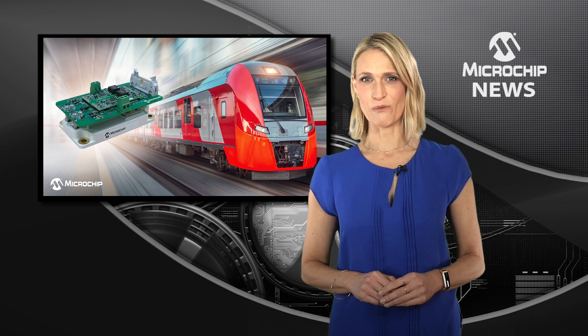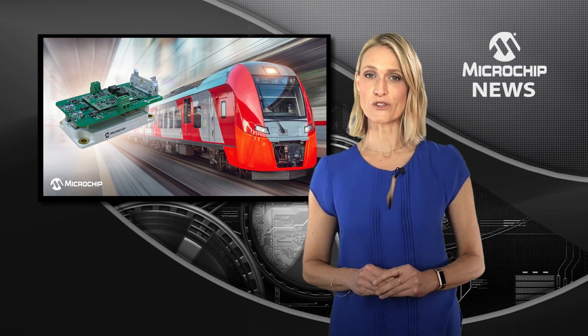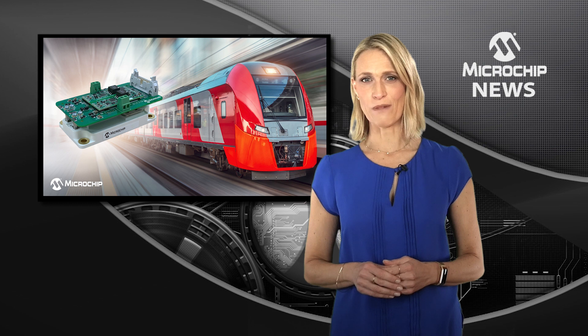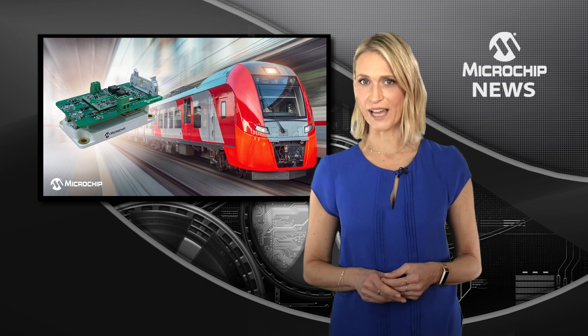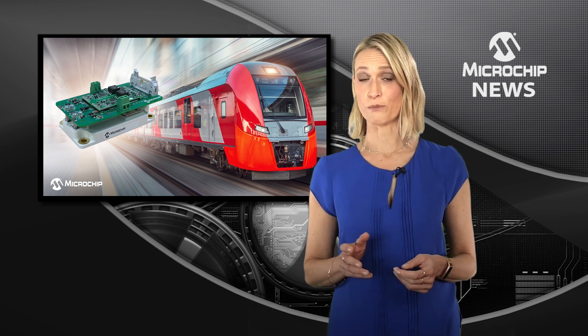Simplify your inverter design with Microchip's Agile Switch gate driver and SiC power module development kit to support a unified solution. The kit brings together a Microchip low-inductance silicon carbide power module with an Agile Switch digital programmable gate driver to accelerate your development process from design to production.